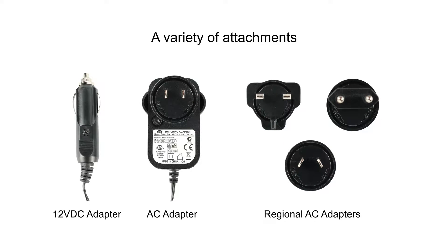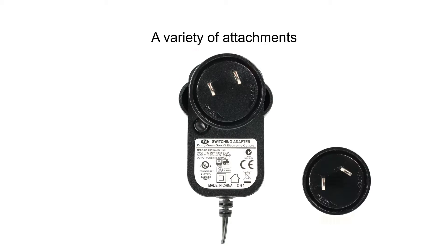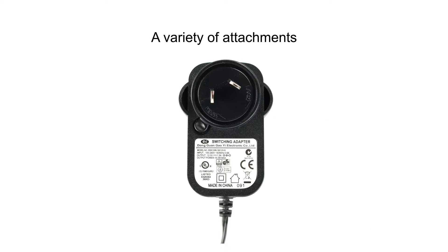To change the AC adapter, simply press down on the release button located on the face of the plug, then twist in the designated direction. Then take the adapter you wish to use and lock it in place.